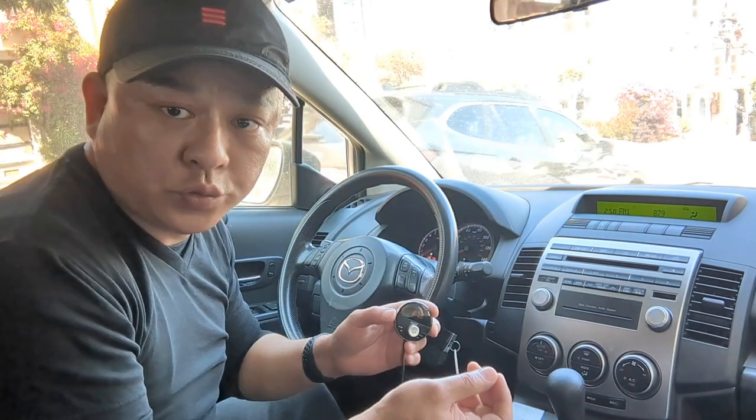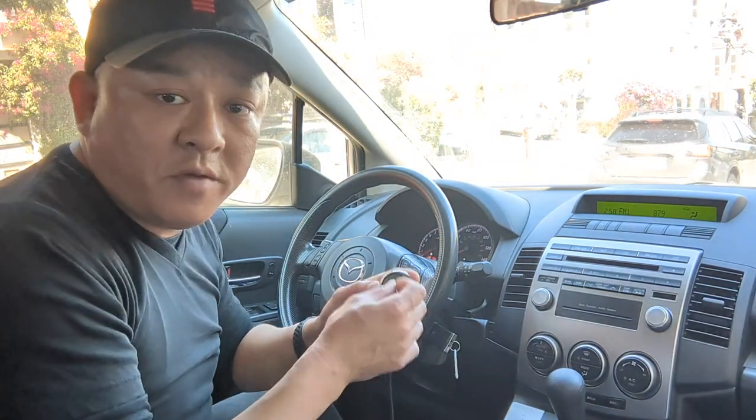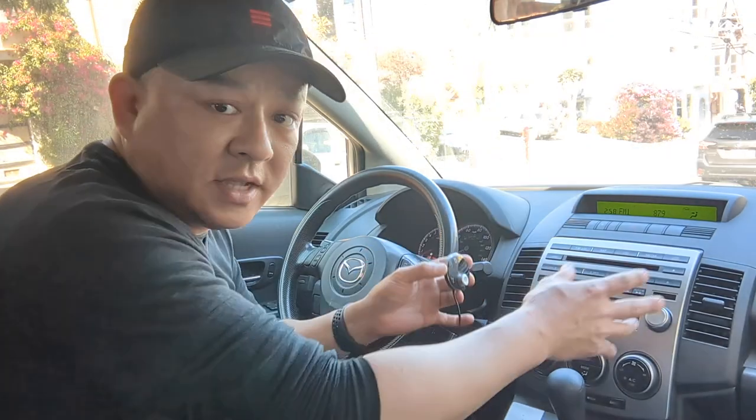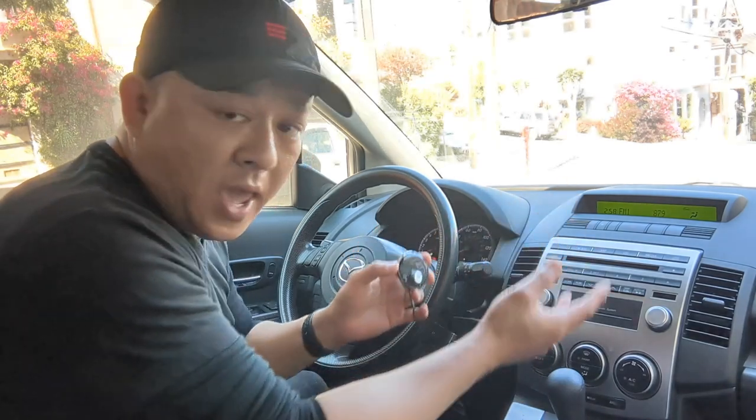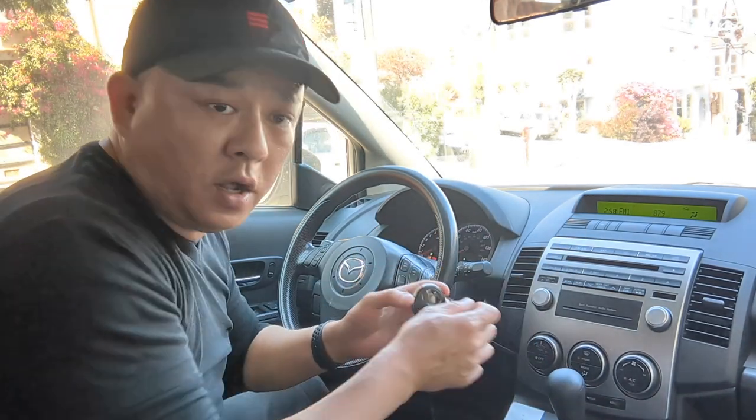You'll be able to stream music, talk radio, sports, weather — anything you want to listen to, even NPR or Sirius Radio. You'll be able to stream it from your phone right through this Mazda 5 factory unit without modification or a new head unit, simply by connecting my device to the car.